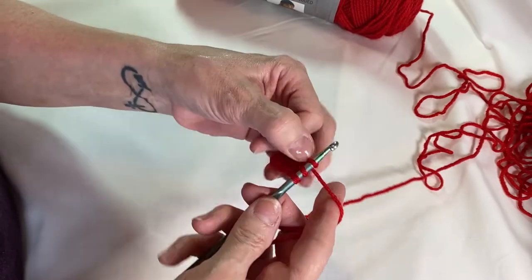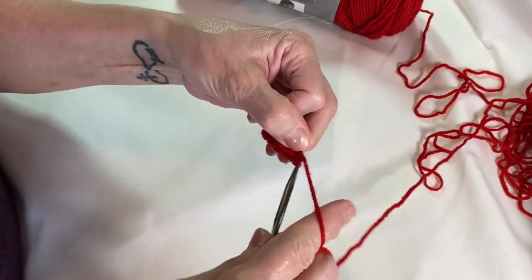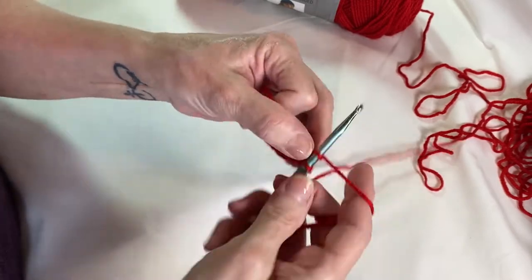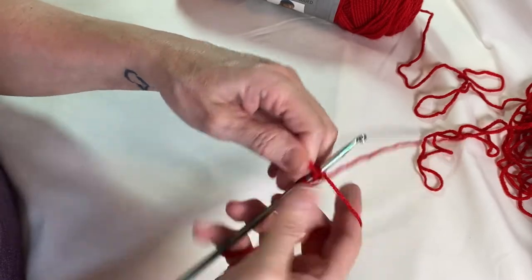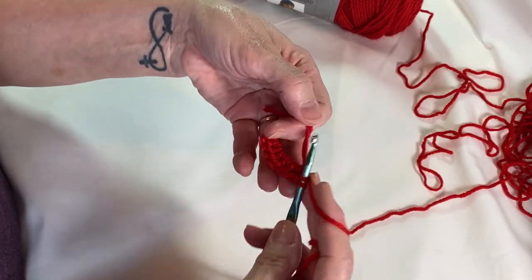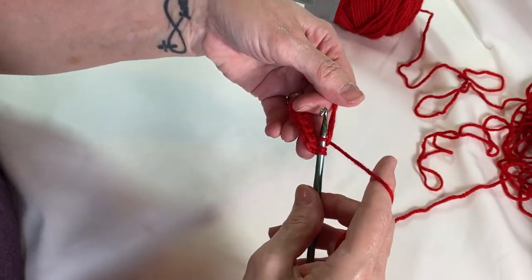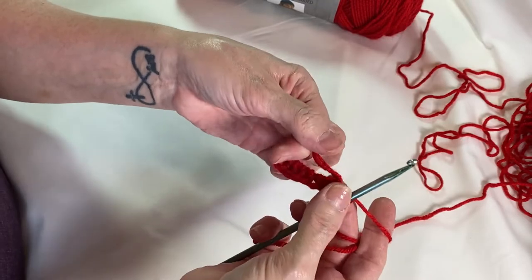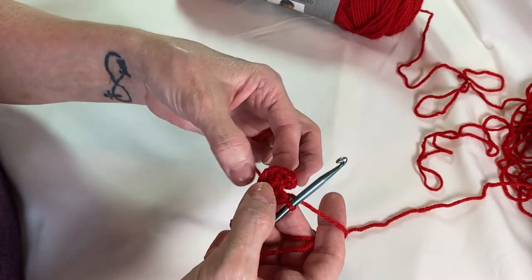Continuing — four, five, six, seven, and the last one with you: wrap your yarn around, go through the circle, wrap your yarn around, come back underneath through the circle, three loops, wrap around, pull through. Take your tail, pull tight and close. Count: one, two, three, four, five, six, seven, eight.